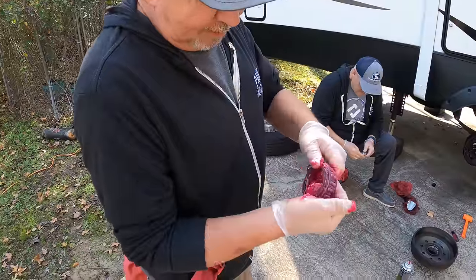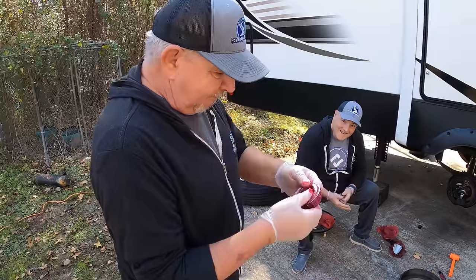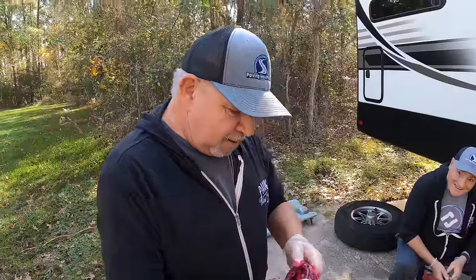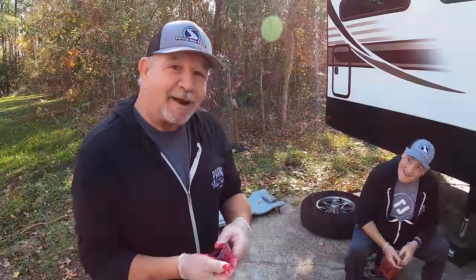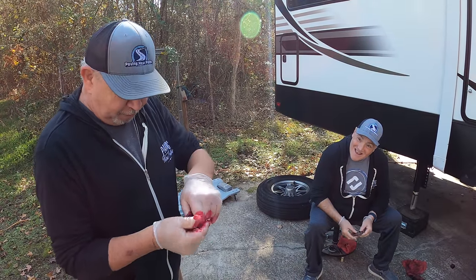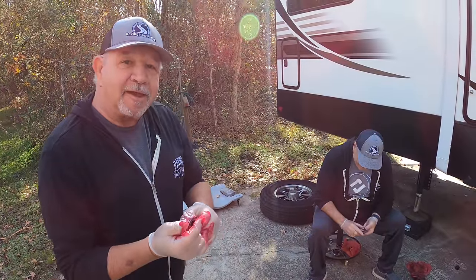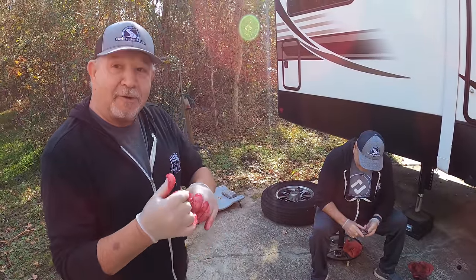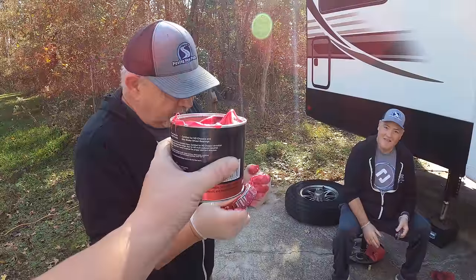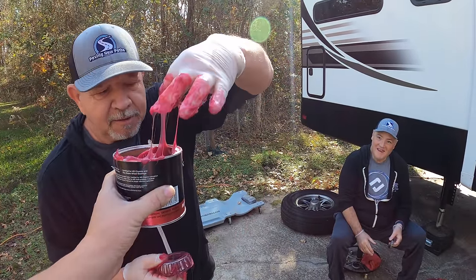There's no right or wrong way, just get it in there. I love the look on Mr. Thomas's face over there. For once you can make a mess and not get in trouble. I would suggest putting on some latex gloves — we've got them on. All right, we're going to the other side now.